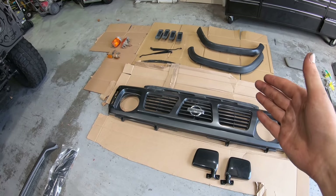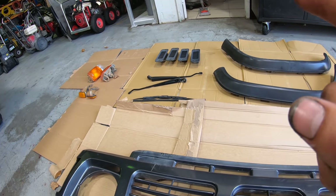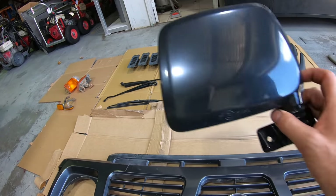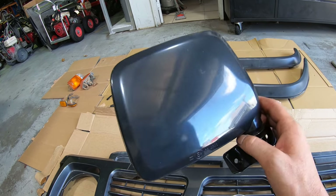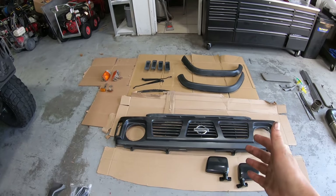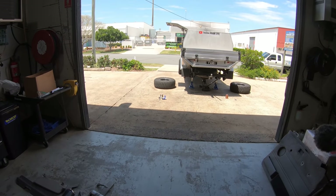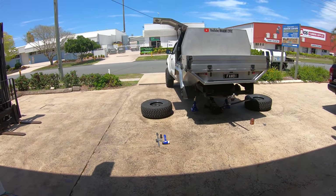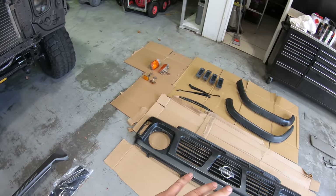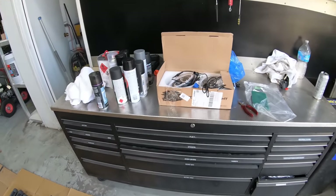Today what we're actually doing is putting everything back on the patrol. First I need to paint the grill because it's a sort of gray - I want it to be satin black. I need to paint the fenders, the back parts, the window wipers. I'm planning on tinting the orange in the blinkers. We've also got these new mirrors - they're a cheap plastic one, sort of gray, not really black, so I want to paint them too. We've got plastic primer and plastic bumper paint for all of that.